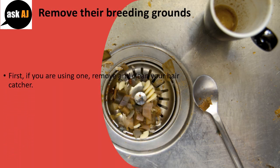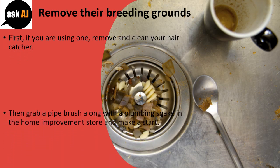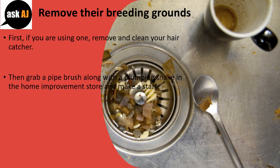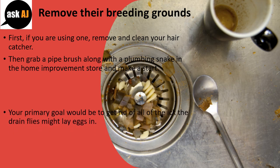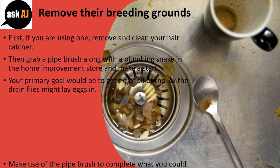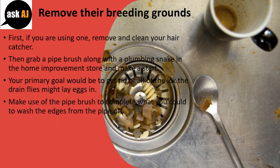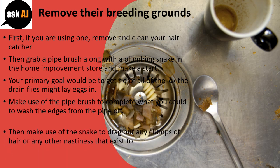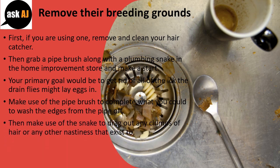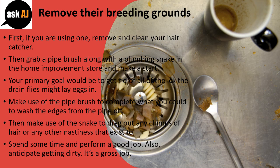First, if you are using one, remove and clean your hair catcher. Then grab a pipe brush along with a plumbing snake from the home improvement store and make a start. Your primary goal is to get rid of all the gunk the drain flies might lay eggs in. Use the pipe brush to scrub the edges of the pipe, then use the snake to drag out any clumps of hair or other nastiness. Spend some time and do a good job — anticipate getting dirty. It's a gross job.